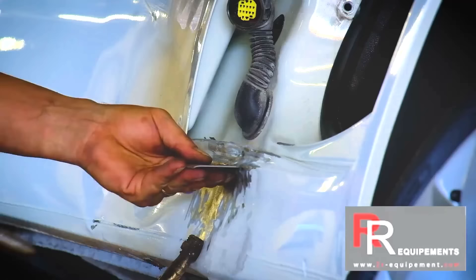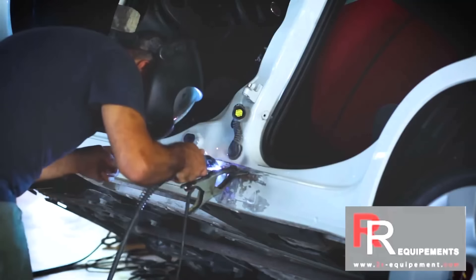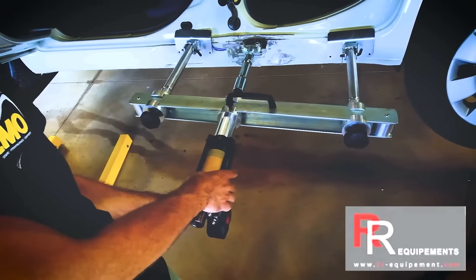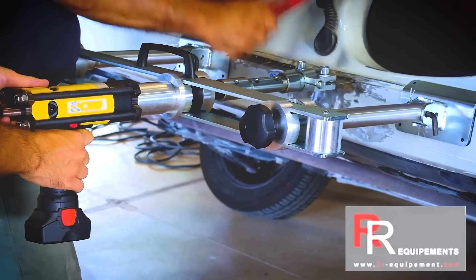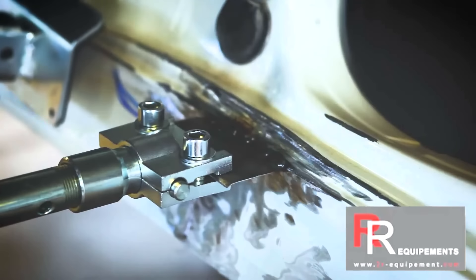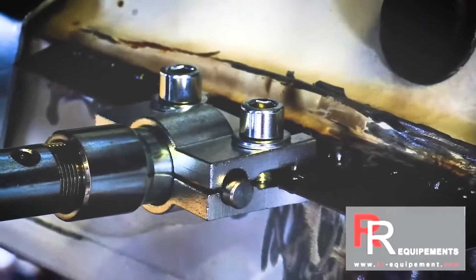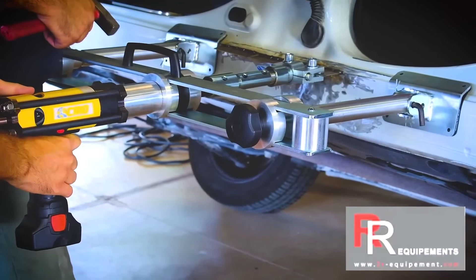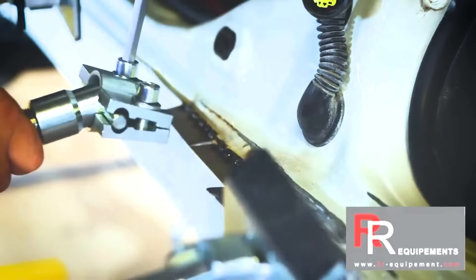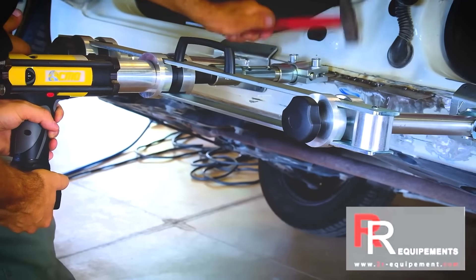Powered by a rechargeable 14.4-volt battery, it ensures it can handle prolonged tasks efficiently. It comes equipped with various attachments, including pulling hooks and pushing forks, making it incredibly versatile for a wide range of repair tasks. Weighing just 13 kilograms and offering up to 12 pulls or pushes per charge, the Griff Electro Power is backed by a two-year warranty, highlighting its durability and reliability.